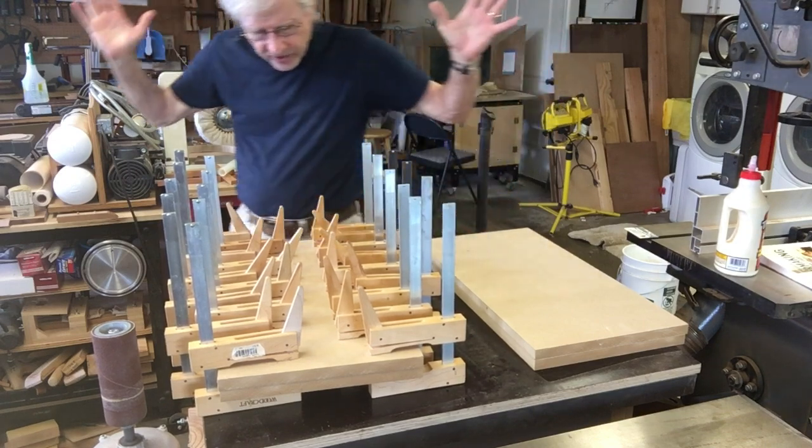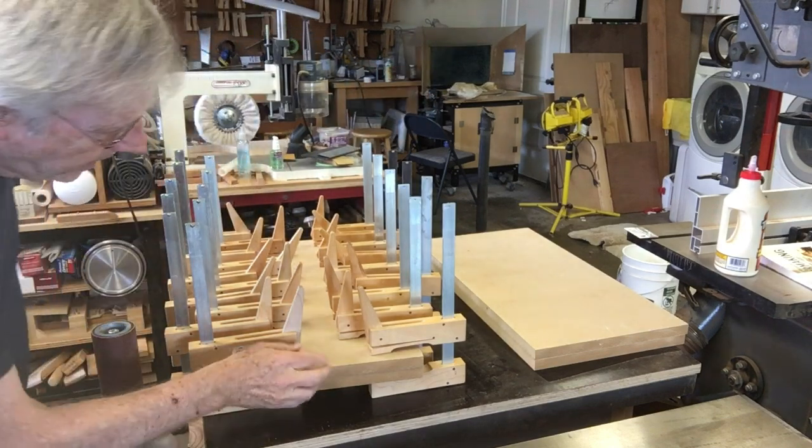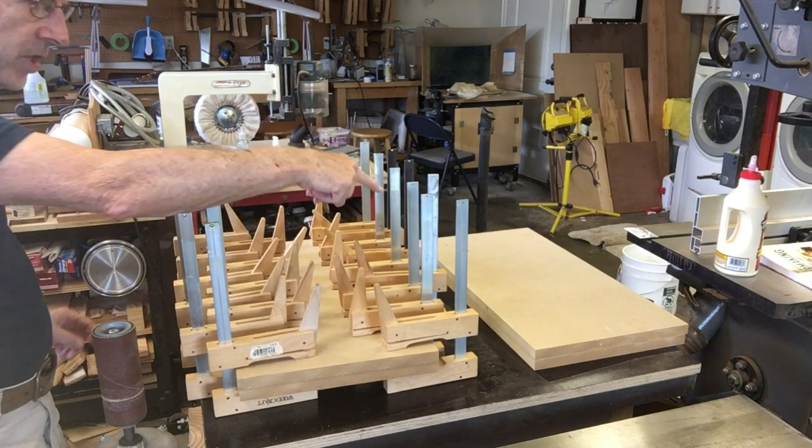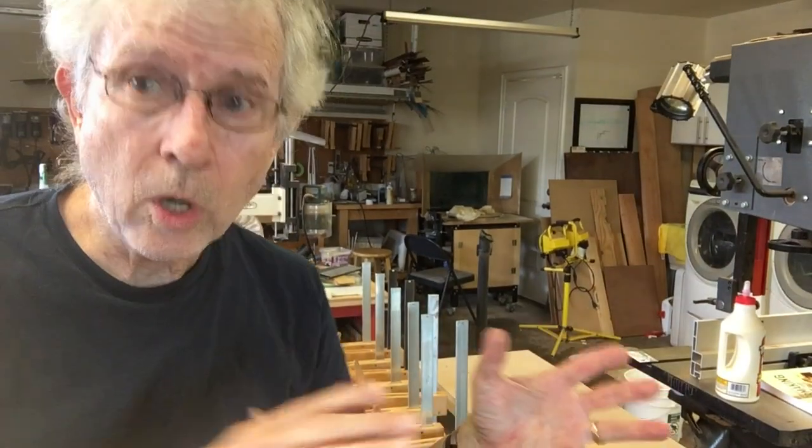Okay, that's it for now. This looks real good. I'm going to do this other one — I don't need the camera on for that. We're just going to try to get the two cores glued up, and then we'll trace on the pattern that we want and start doing some cutting. I'll be back in a little bit.